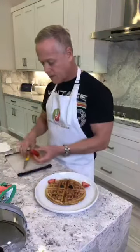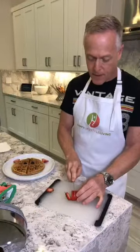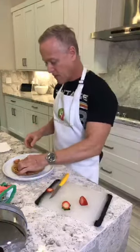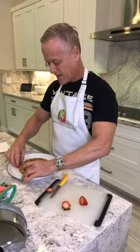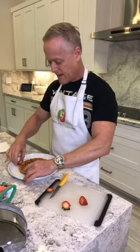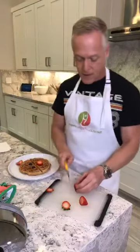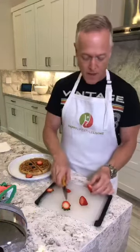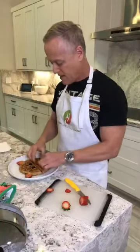Then you just need a snout. For the snout, I cut the top off a strawberry and then cut a thicker slice — that's going to be the snout. Place it just like that. The ears aren't laying down very easily, so I'm going to cut off the rounded part to make them more flat so they'll lay flat on the waffle.